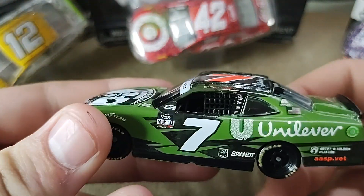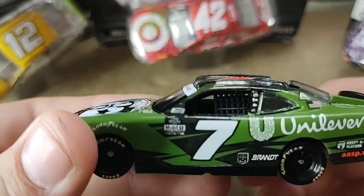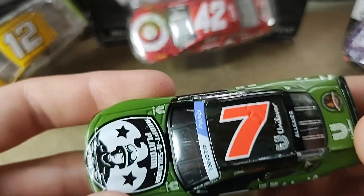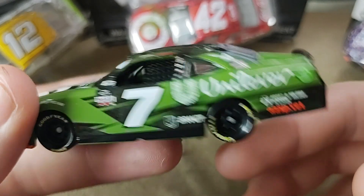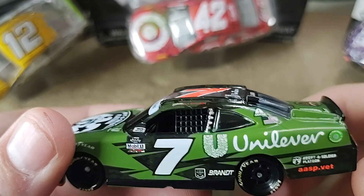I will give this a solid 7 out of 10. I do like Justin Allgaier — I think that he is a great driver, in the Xfinity series of course. The Cup series didn't really work out for him.